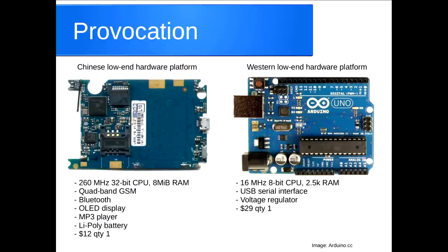We bought one and took it apart and found that it had a 260 MHz 32-bit CPU with lots of features built in. We looked at what the Chinese entrepreneurs were playing with at the time and compared it to what most Western entrepreneurs were playing with — something closer to an Arduino, based on the ATmega with an 8-bit CPU running at 16 MHz, still costing more in quantity one as a reference point.